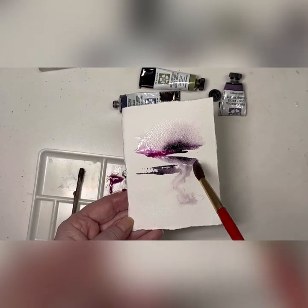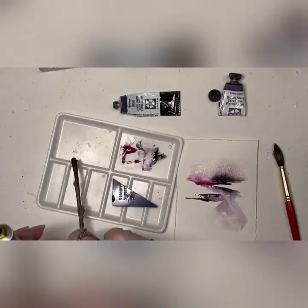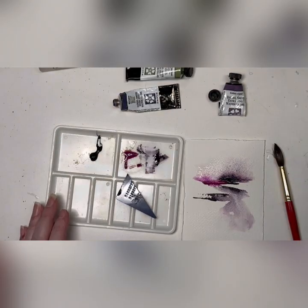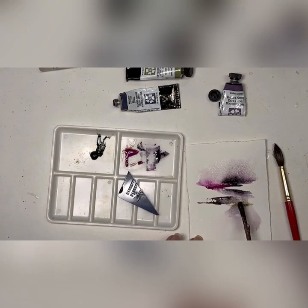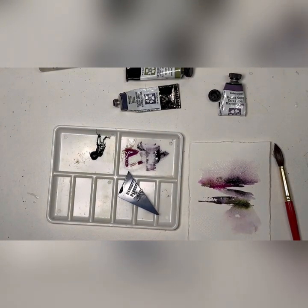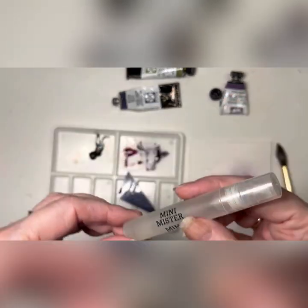Let's wet this foreground and add some undersea green. We can just use a stick for that — streak it underneath the bottom stroke that you had and on top of that pink stroke. Get your mini mister; it's a fine mist spray.